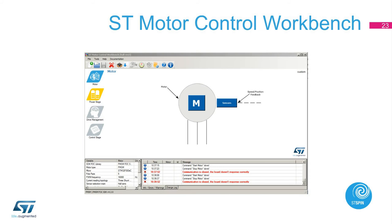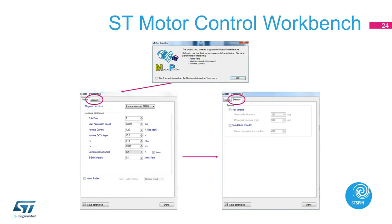Once we click on the blue rectangle M or sensors, it takes us to the motor setting and sensor setting menu. In the motor menu, we will set up the inductance of the motor, resistance of the motor, number of pole pairs, maximum speed, back EMF constant, nominal voltage, and nominal current.